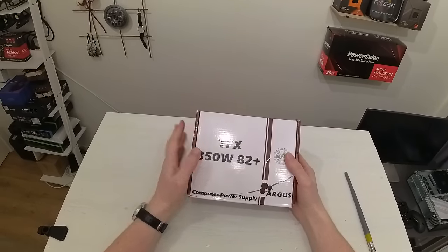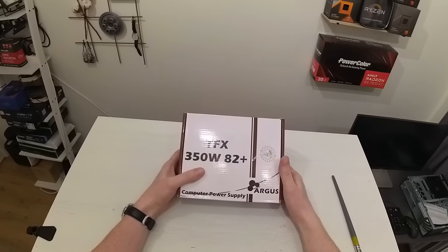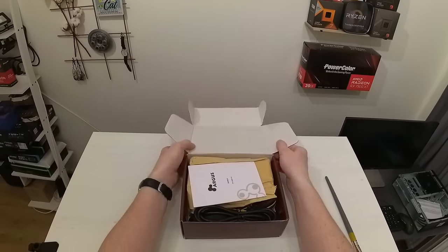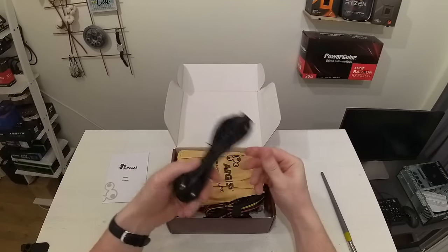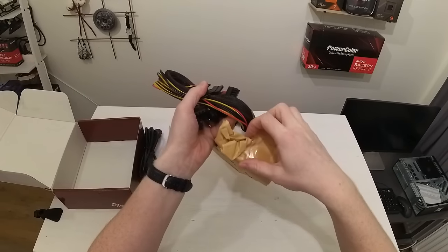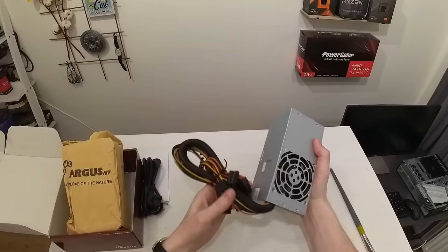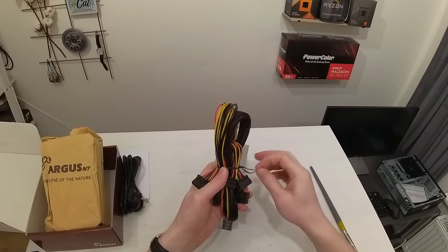This power supply is also from Intertech — it's the Argus. In the past I had a couple of Argus power supplies and they were completely horrible, so I didn't use them in my builds, but this time I decided to give it a try. The power supply is only 350 watts but that should be just enough for the E5 2667v4 and RTX 4060. In the box we have a manual, a power cord, and the power supply itself in a paper bag — I guess they're trying to be environmentally friendly, but it feels tacky.